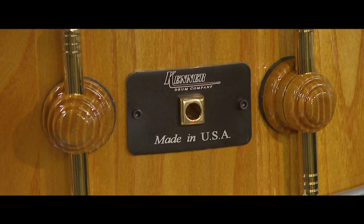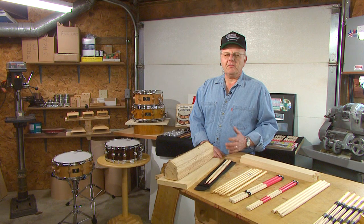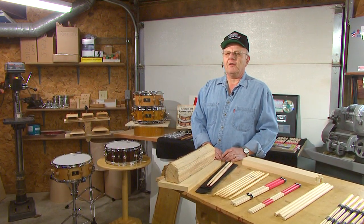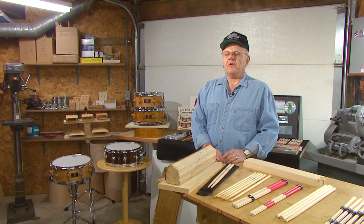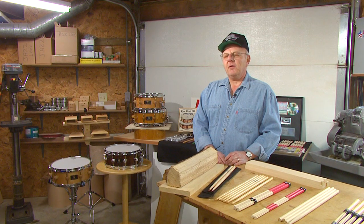Back in 1991, my son played drums and I bought him a set. I thought they were good drums at the time, but things started breaking. Friends of mine who were drummers said that years ago drums were built here in the United States and they lasted a long time.